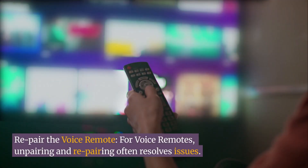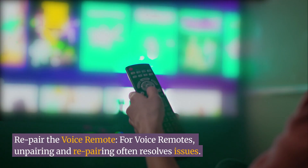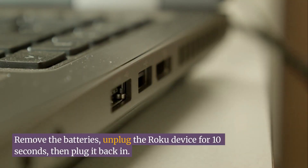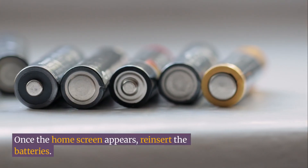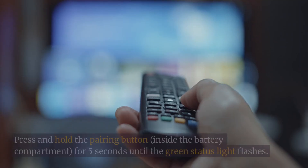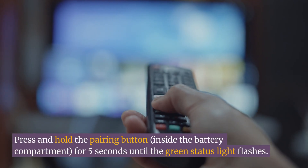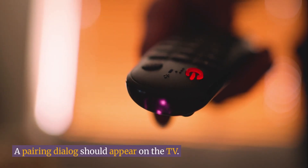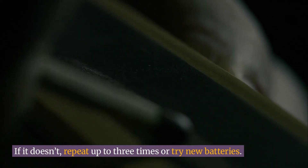Re-pair the voice remote. For voice remotes, unpairing and re-pairing often resolves issues. Remove the batteries and unplug the Roku device for 10 seconds, then plug it back in. Once the home screen appears, reinsert the batteries. Press and hold the pairing button inside the battery compartment for 5 seconds until the green status light flashes. A pairing dialog should appear on the TV. If it doesn't, repeat up to 3 times or try new batteries.